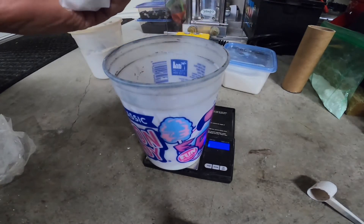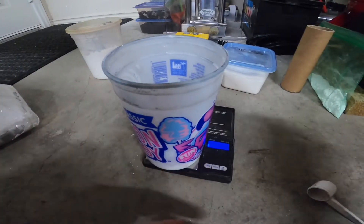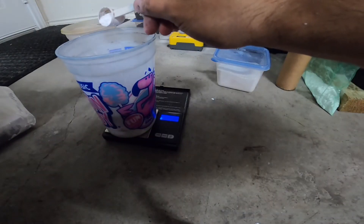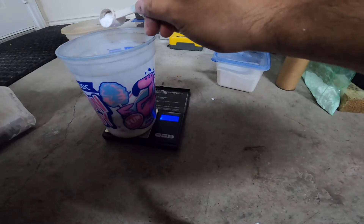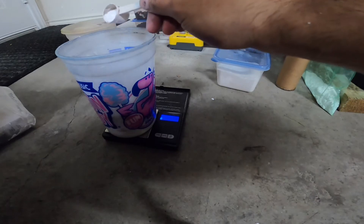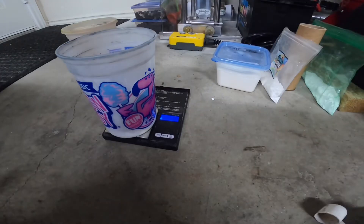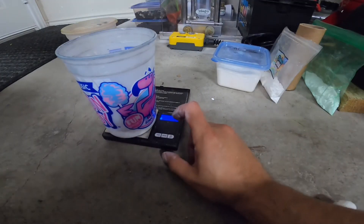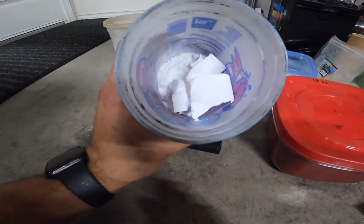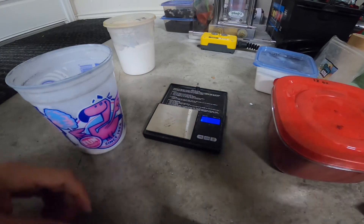Next is going to be baking soda — 3 grams. Being very precise on this is not a huge deal, but you do want to get right on the money for the potassium chlorate and the baking soda, because if you put too much it slows the burn rate down. The last thing is going to be the color itself, but before I do that I want to grind and pulverize all this stuff — it's obviously not going to work as-is. I'll do that off camera and then come back.